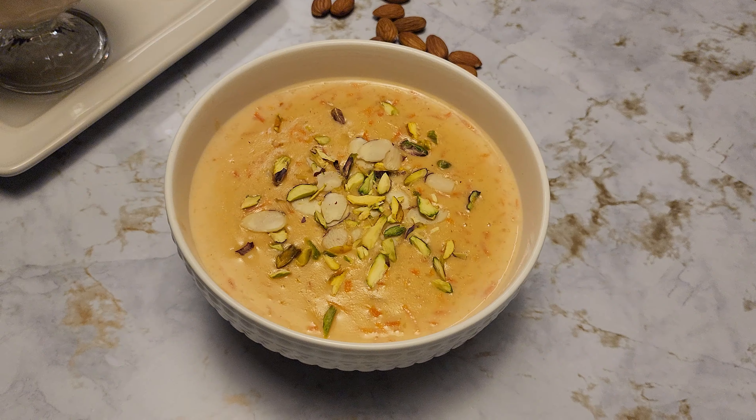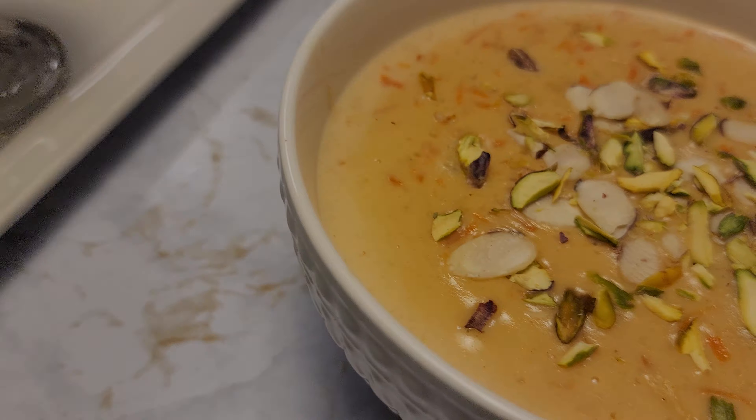It's been about 10 minutes on sauté mode. This is the consistency I'm looking for — keep in mind it will thicken further once it goes in the fridge. This can be eaten warm, it tastes really good, but I prefer it chilled. That's it — our carrot and rice pudding is all ready.